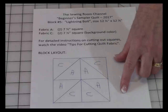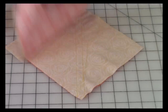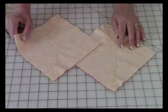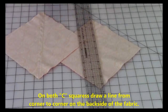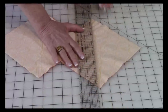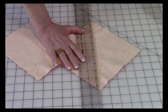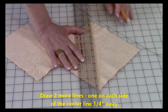This is your block layout — it tells you where all your colors should be when you lay it out. Now take both of your background fabrics, your C fabric, and you're going to draw lines down the center of each. Line up your ruler corner to corner and with a pencil or fabric marker draw a line.